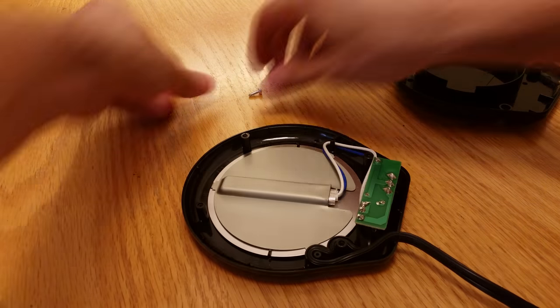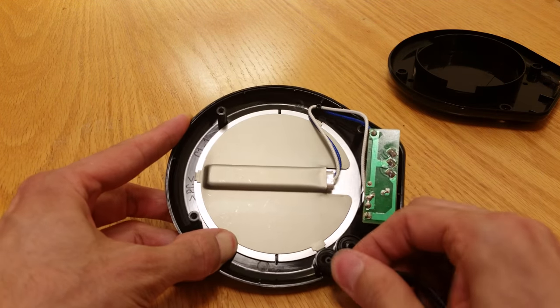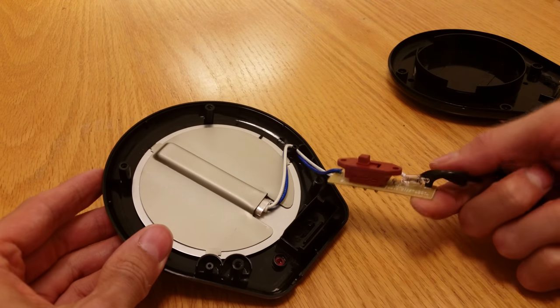I couldn't help but take it apart just to see what's inside. Just remove four screws and you'll find it's not much more than a switch, a light, and a heating element.